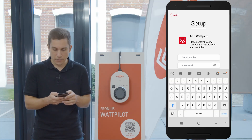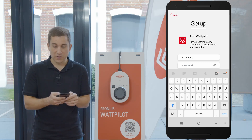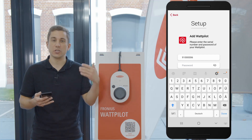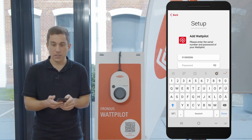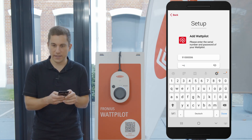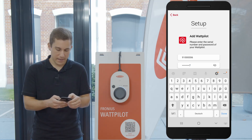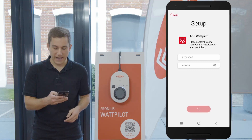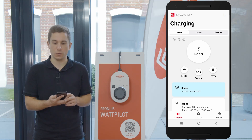After setting the serial number of the device, you can set your password — the already existing password of your Wattpilot that was chosen during the commissioning of the device. Enter it here to get access to this already existing Wattpilot. After setting the password, all you need to do is click on the connect button, and after that you are in the web interface at the start screen of the new Wattpilot.